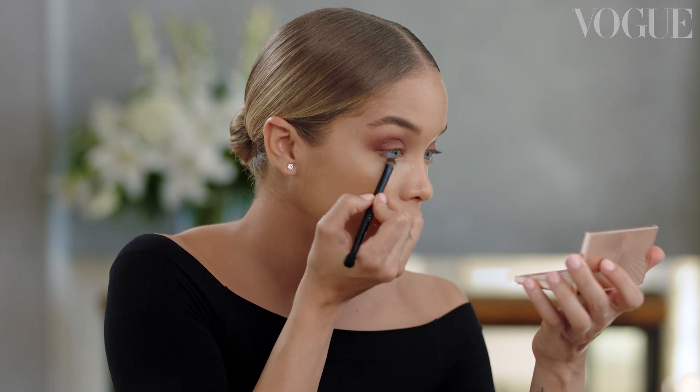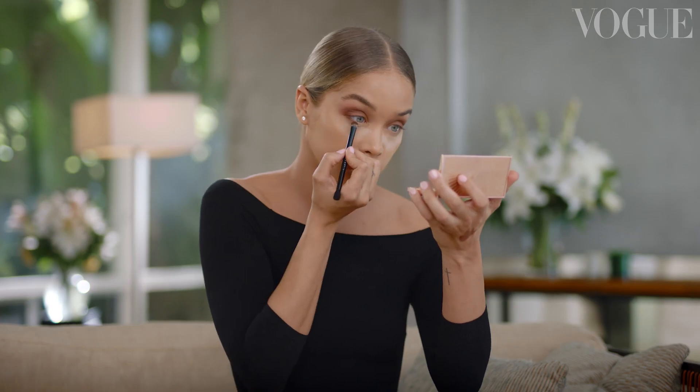Going back using that same first color we used in the crease, I'm going to take it under my eyes and just really smoke it out. Don't go too far — I like to take it just to where the center of my eye hits. Then just blend everything so we don't have any harsh lines.